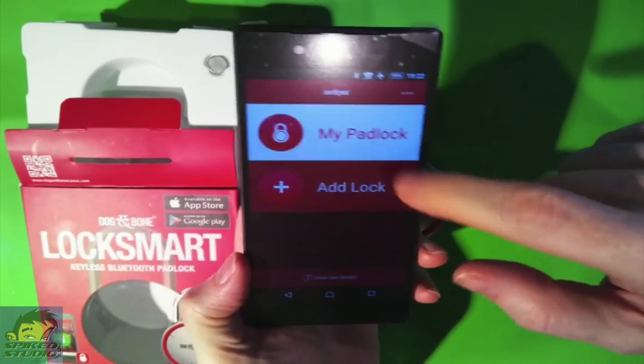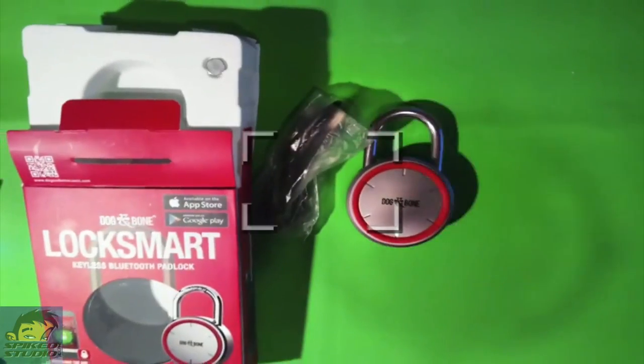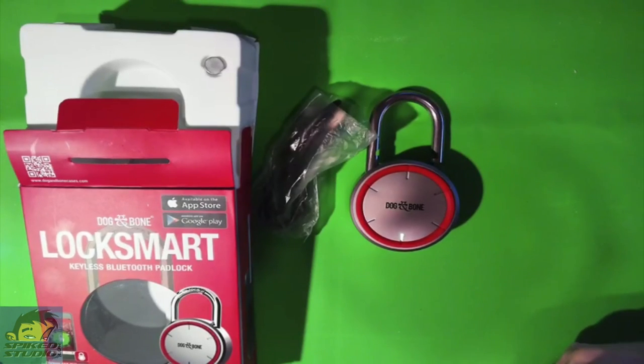What I like about this, of course, is inside the app for the padlock, you just tap and it unlocks — that's how easy it is. Even remotely, we'll do it across the room so you know. You can see it's still unlocked. Let's go over a few more things about the service and the app, and then give our overall opinion.